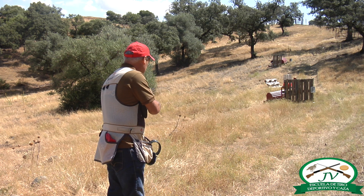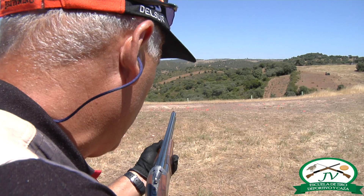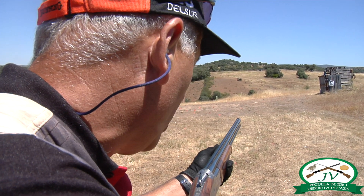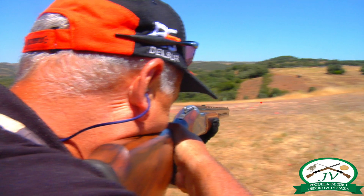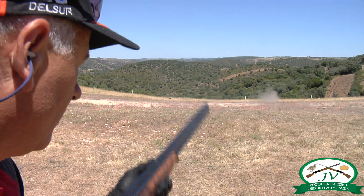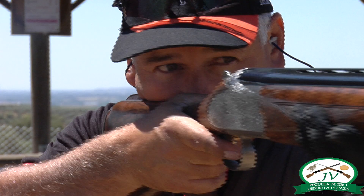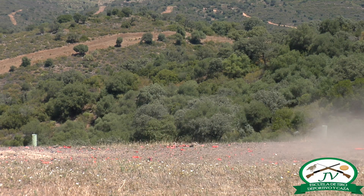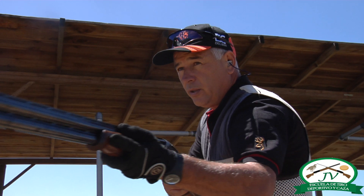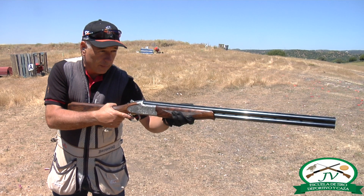Pediría el plato. Marcamos. Nos venimos un 30% a la salida. Pedimos plato. Marcamos dónde vamos a disparar. Ponemos el punto de mira por debajo de la trayectoria. Nos venimos a un 30% de la salida. Y enfocamos lo visto a la salida del plato.